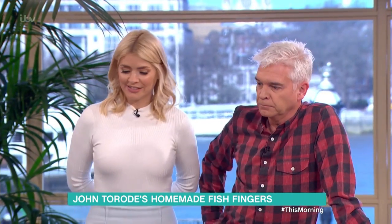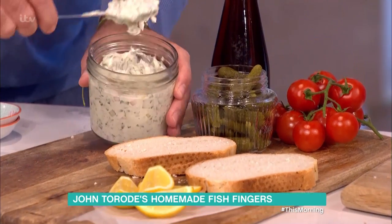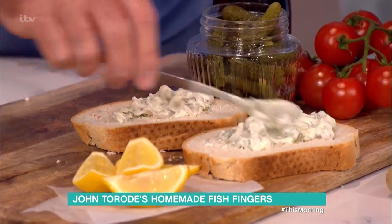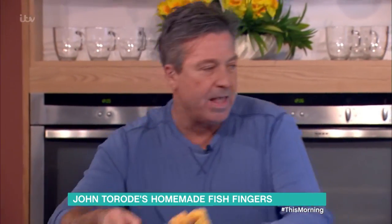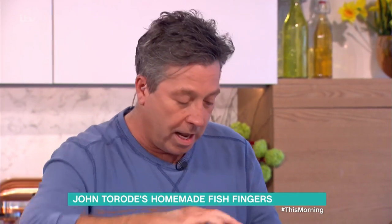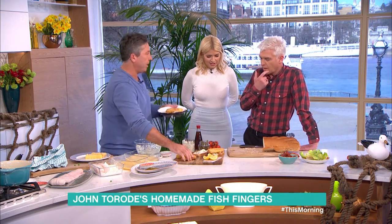Are you a vinegar man? I'm a vinegar woman. So, fish finger sandwich. Take your bread. First thing, really important, is lots and lots of tartare sauce. Has it got peas in it? No, that's without peas — this is for you. Lettuce, tomato and bacon, because we're making a fish finger BLT.